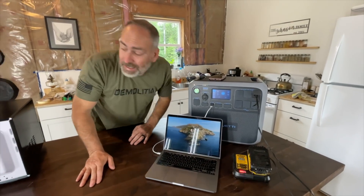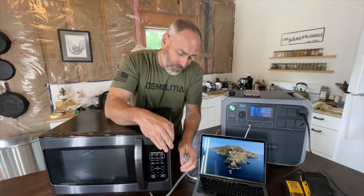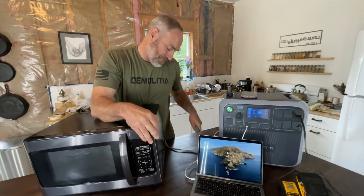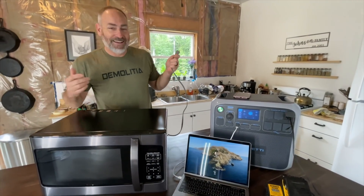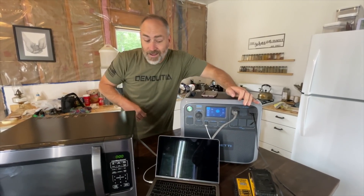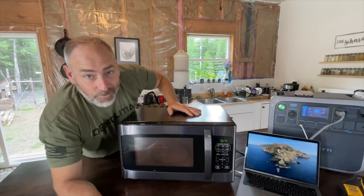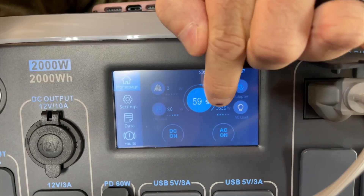What about a microwave — think it's going to run a microwave? Let's find out. Oh, it turned on! Look at that, it's running the microwave. How many watts are we using? 1651 watts — it runs a microwave just fine. Cook up your little meal and heat it up in the microwave with this guy, no problem.